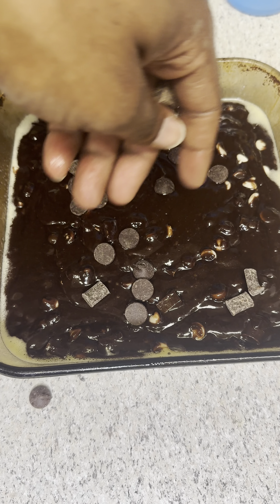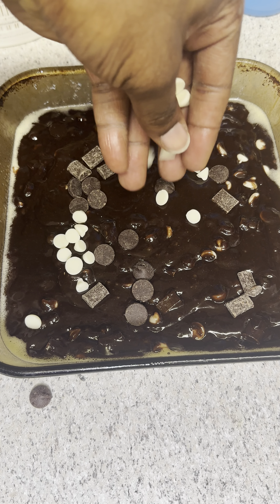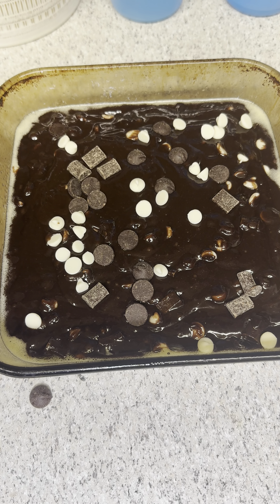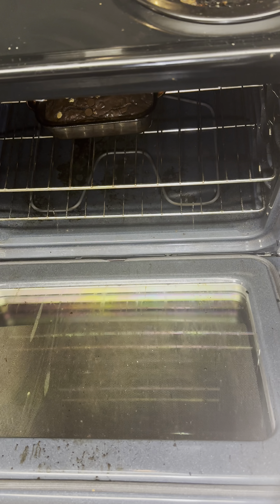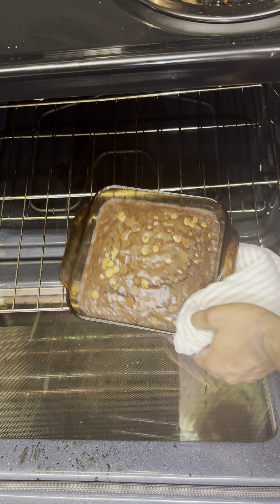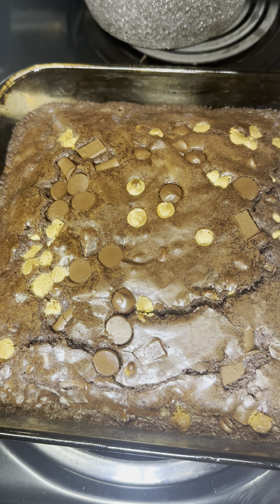Garnish it as you please — I'm going in with some of those 60% cocoa chips, followed up with semi-sweet chocolate chips, then the cream cheese flavored chocolate chips. In the oven at 350 for 41 minutes exactly. Allow at least 30 minutes to cool.